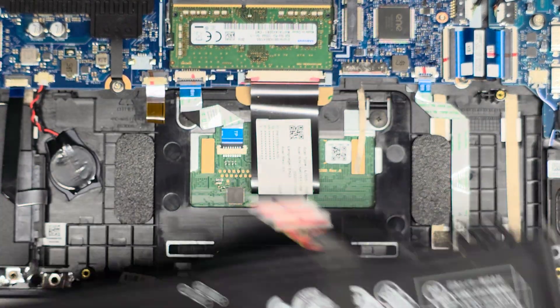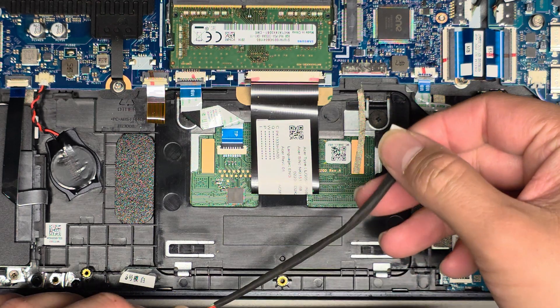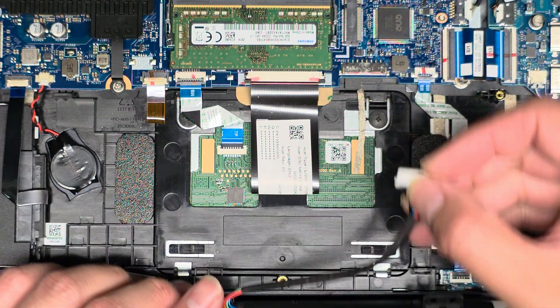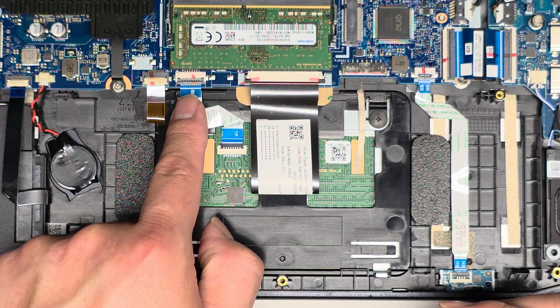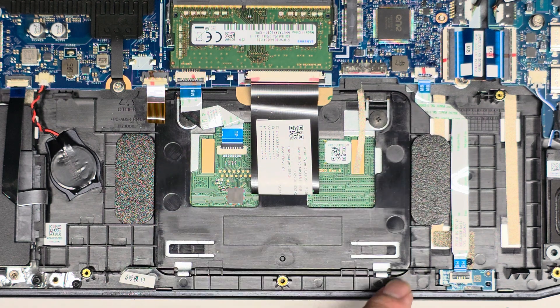There's a little piece of tape here — you don't really need to transfer that over. Looking underneath, you can see the CMOS BIOS RTC real-time clock battery, the keyboard backlight connector, the touchpad/trackpad connector, and the keyboard connector.